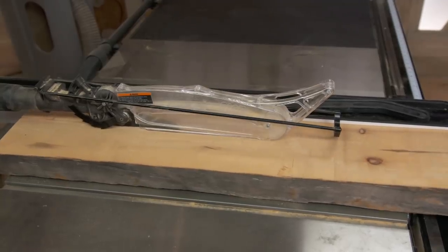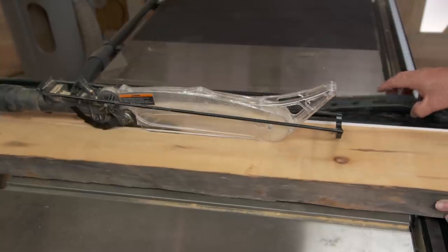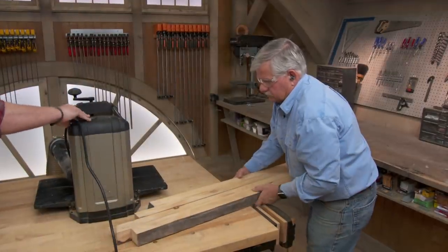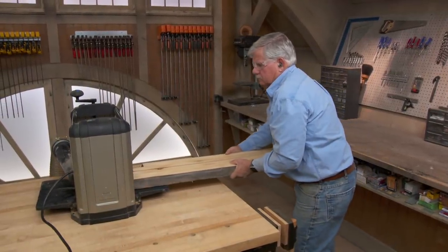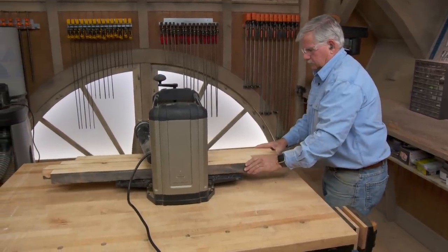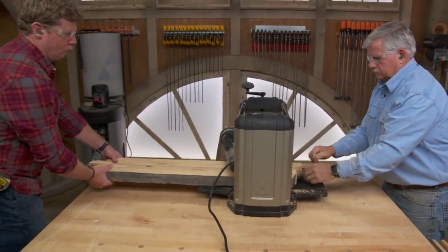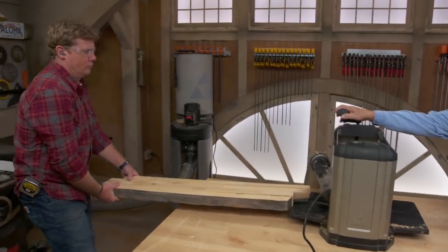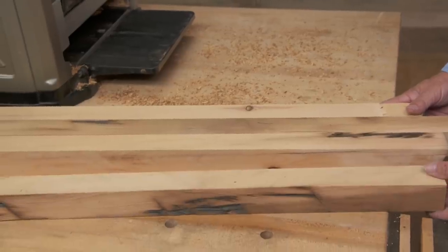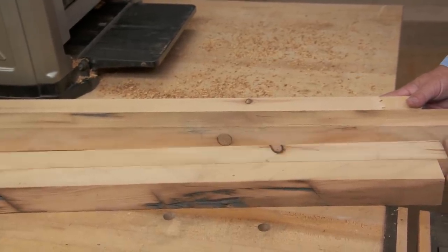We'll rip our four legs down to two-by-twos. Then we'll run those through the surface planer as well. I have to turn them, plane down each side, and also make sure that they stay square.